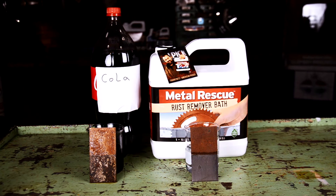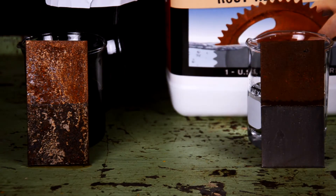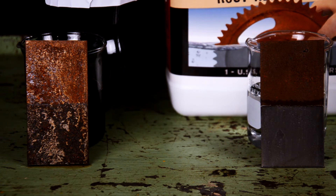We're back! As you can see, it doesn't look like Cola has done much at all, but Metal Rescue looks to be completely de-rusted. From a strictly soaking standpoint, Metal Rescue has done the best job. Now let's dig a little deeper into exactly what's going on here.